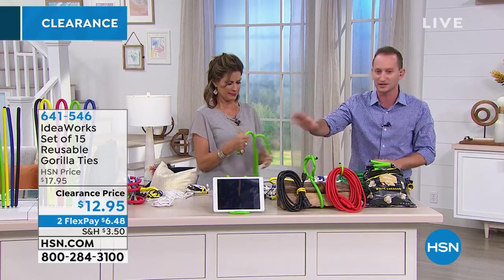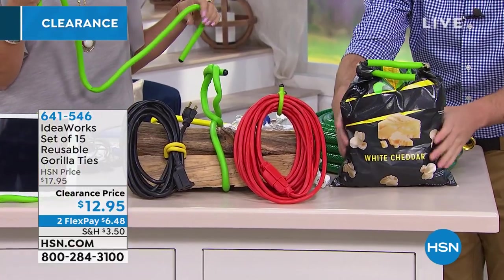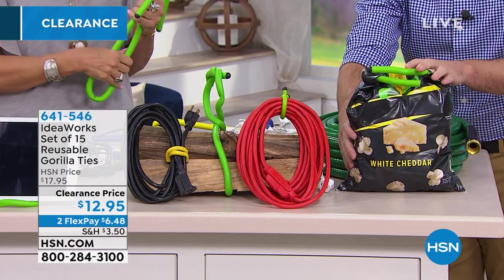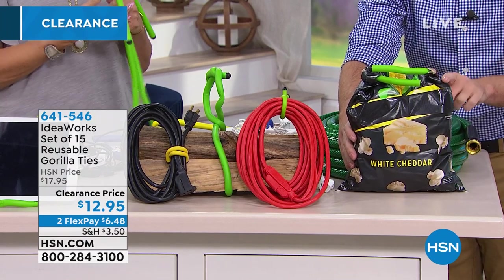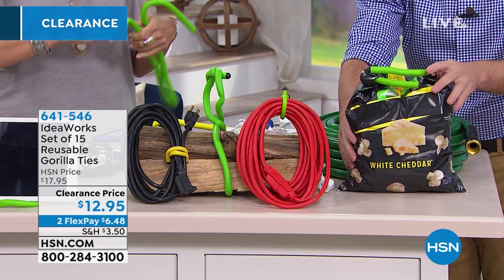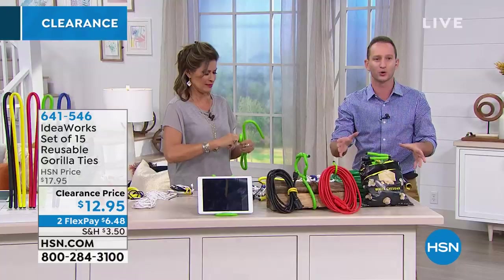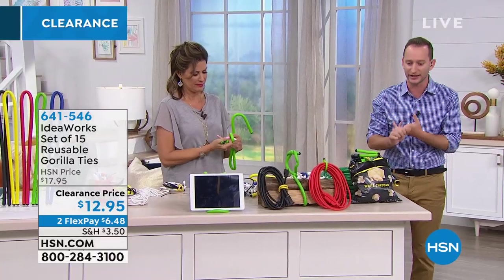We've got cables, wood, and our tablet right here. How about when we're traveling or camping? You want to reclose the popcorn? There's nothing worse than stale popcorn — keep it fresh. You can use these to close your chips, your popcorn. And when you're going camping, turn it from camping to glamping. Perfect for all of your outdoor gear, holding your lights, hanging any of your lights.